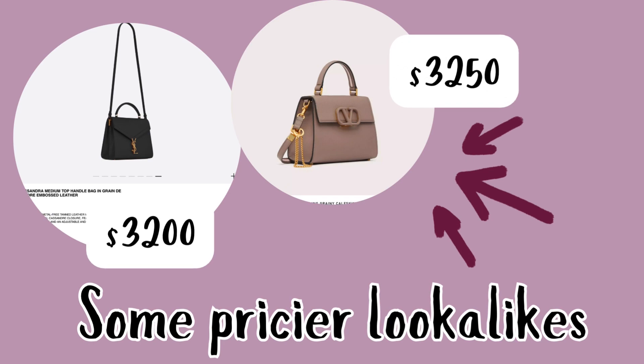It's so summery. And here are some more pricier lookalikes — one is a YSL Cassandra, the other one I don't remember the name but it's by Valentino. It reminds me of the triangular shape, sort of.